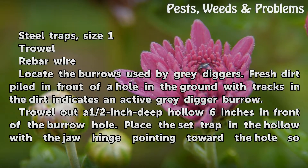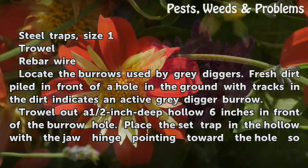Locate the burrows used by Grey Diggers. Fresh dirt piled in front of a hole in the ground with tracks in the dirt indicates an active Grey Digger burrow.